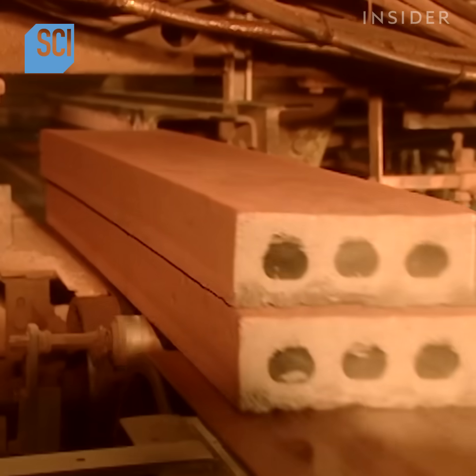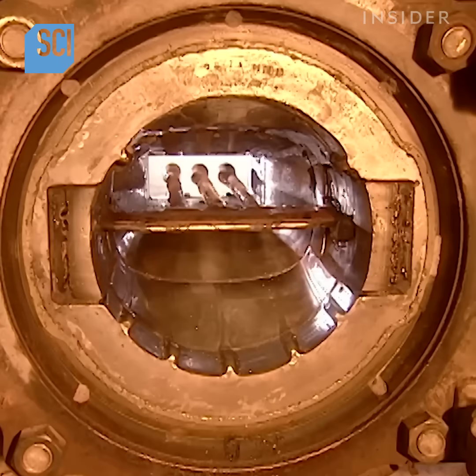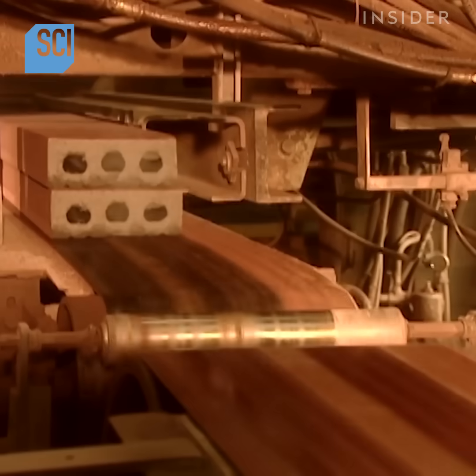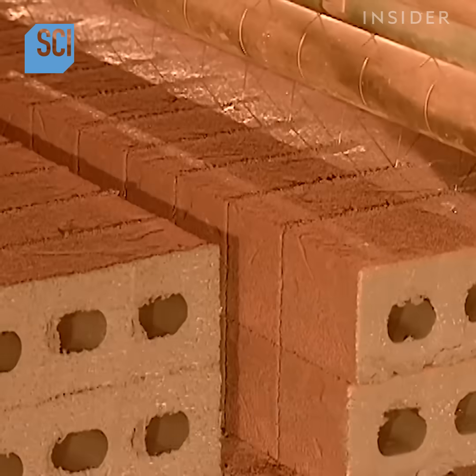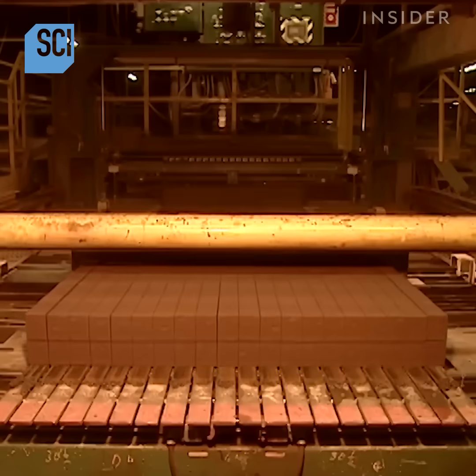You might be wondering where those three holes came from. Remember how the paste goes through the extruder to form the slug? Inside are three pins. They make three holes designed to decrease the brick's weight. Out of each five-foot length, they cut twenty three-inch bricks. The ones on the ends are uneven, so they go back into the mix to make new slugs.